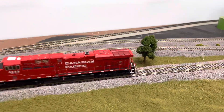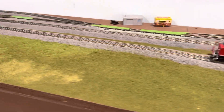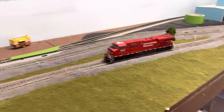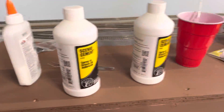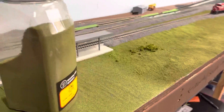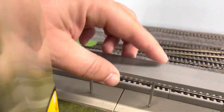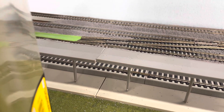I did the grass — a mixture with a base of burnt grass, then sprinkled a little bit of blended turf. I glued down the train station and I'm just gonna Pro Weld it later, then putty and seal the gap.